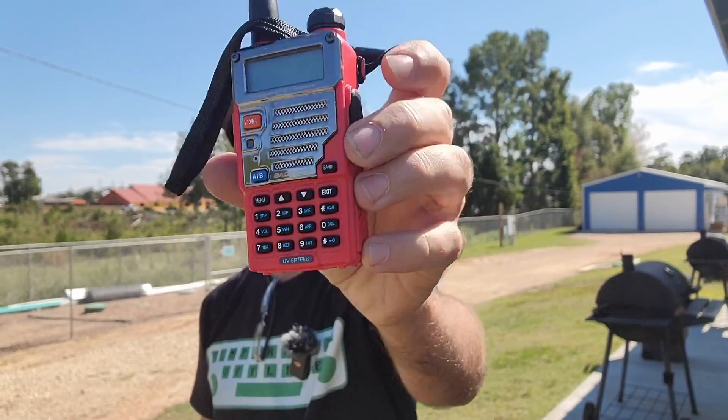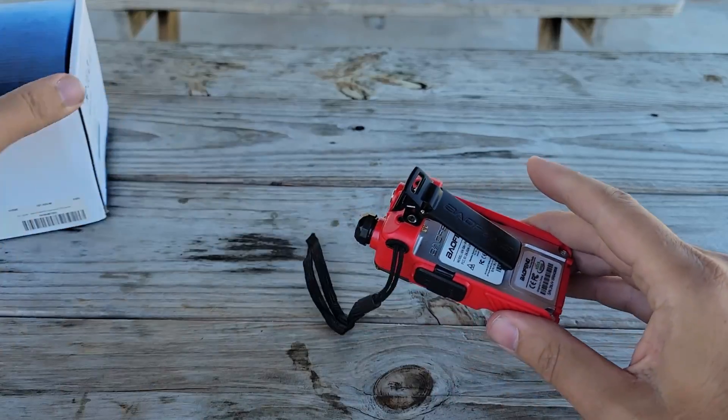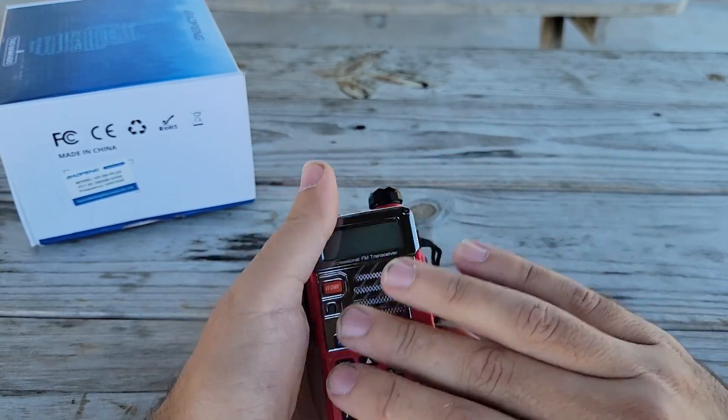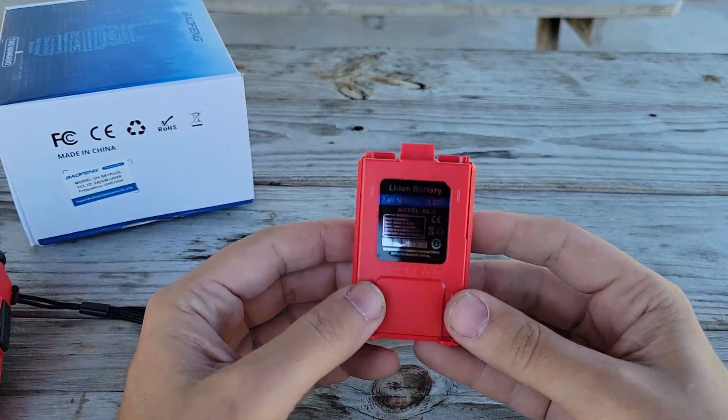UV5R Plus Plus — if you really look deep, let's go do it. The FCC ID does in fact match what's on the box, so that's a good start. Of course, it won't power on without a battery, so let's take a look at what battery we get.